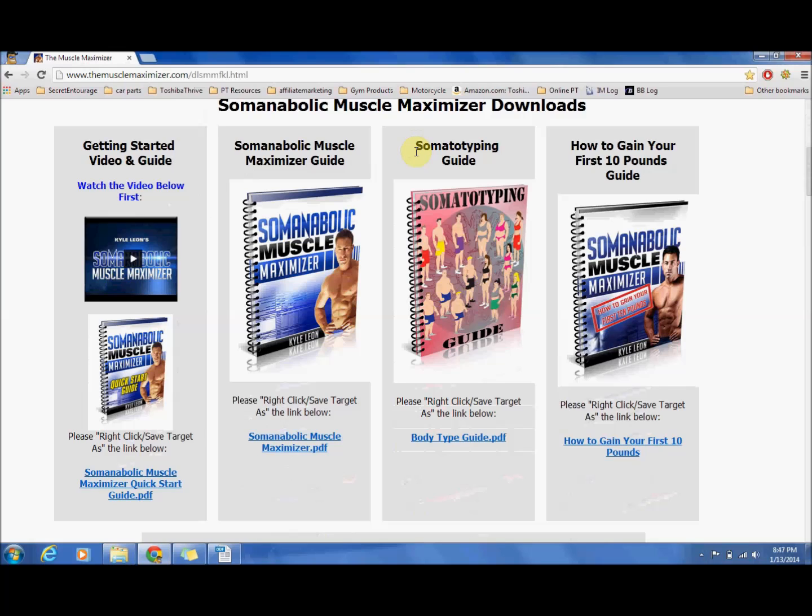As far as what your soma type is — as the name suggests, it is the Soma Anabolic Muscle Maximizer — we have to figure out your soma type, which is your body type. Whether you are tall and muscular, short and muscular, or somebody who is predisposed to holding a little bit of fat. Everybody is different, and that is what this program is really designed for: figuring out exactly what you need for your body type to get the best results.